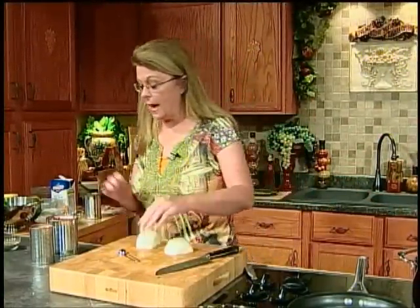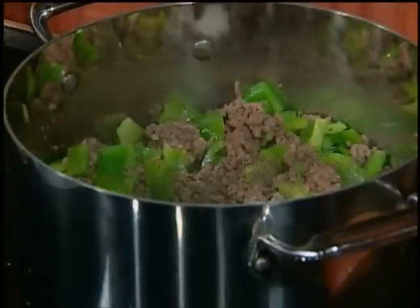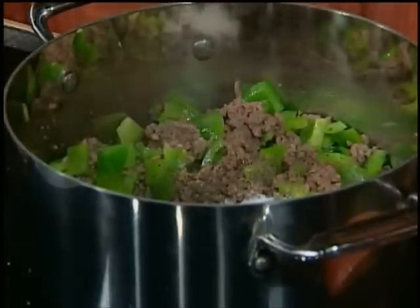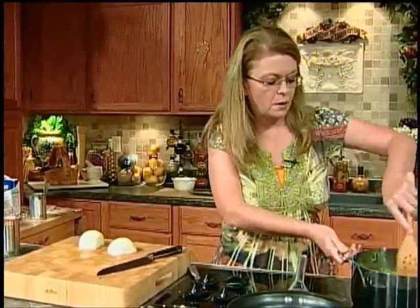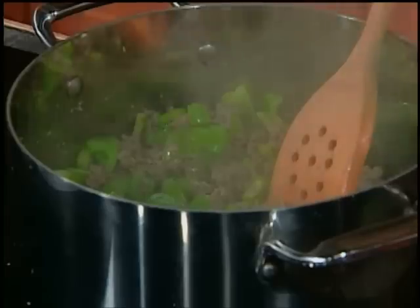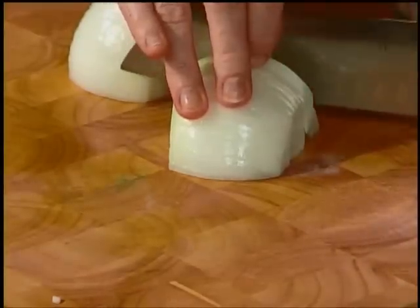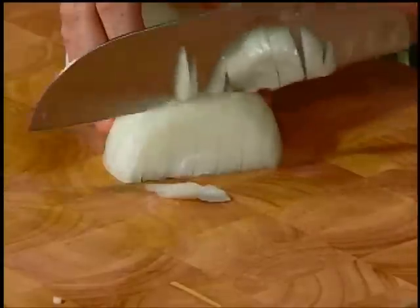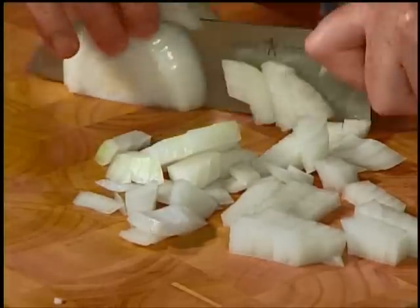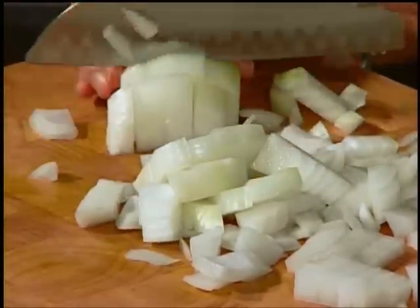We added our beef and peppers and it's browned up. We're going to add about a half teaspoon of black pepper and about a teaspoon of salt — I use kosher salt, but regular or sea salt is fine. Now we're going to add a diced onion, cut in about the same size pieces as the green pepper. Add it to your soup. Then we're going to add some tomatoes and some stock.